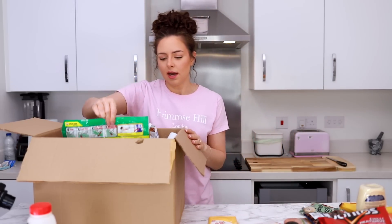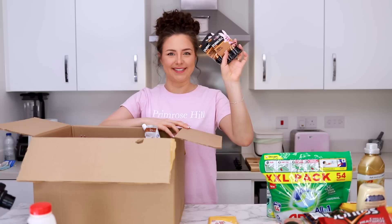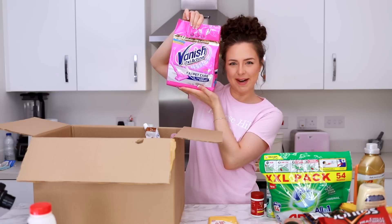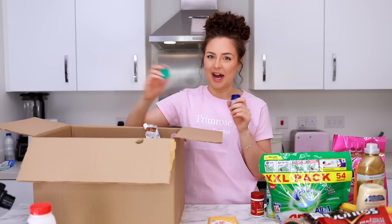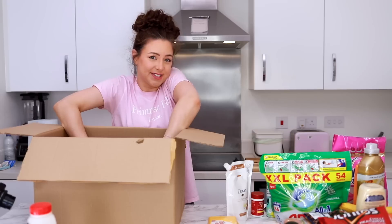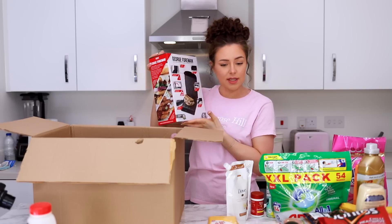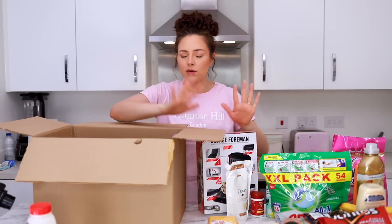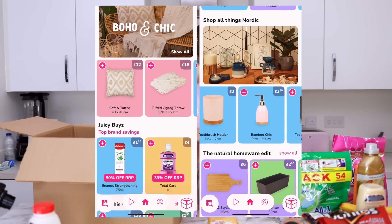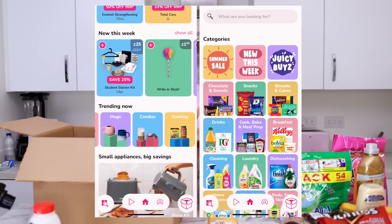Not only did I get a George Foreman, I also got our dishwasher pods, some Lenor Gold because it's my favourite, some dry shampoo, batteries, cod liver oil tablets, my conditioner, carpet powder, and vapour rub. I do love myself a little bit of vapour rub. The star of the show: a George Foreman grill which I am very, very excited about. I don't think in my entire life have I ever used one of these. So I got all of this and more at a ridiculously discounted price through Cherries, and you can save a ton of money and discover something new every time you shop.